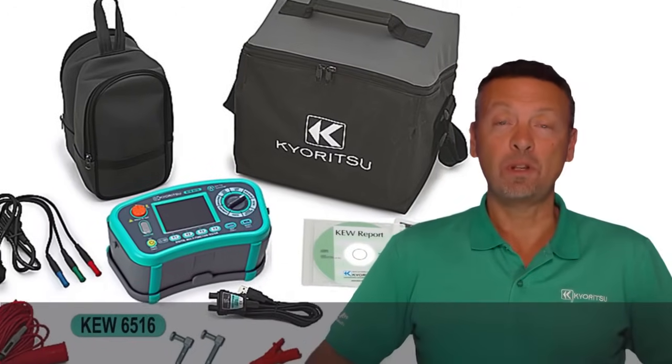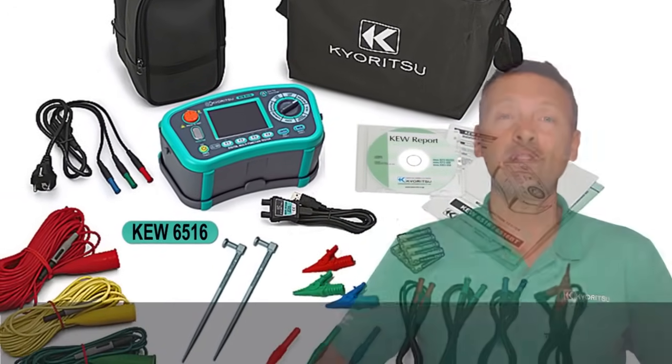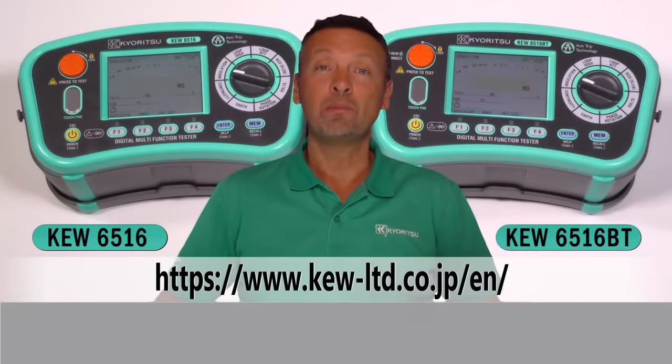Regarding the accessories supplied, Kyuritsu offers these multifunction installation testers complete with everything you need for testing an electrical installation. Thanks for your attention — for more details, please visit our website.